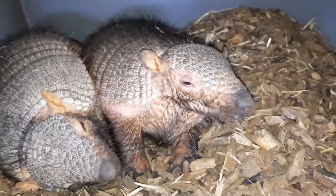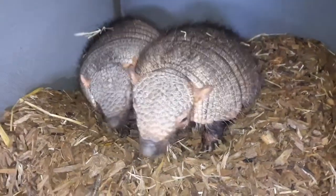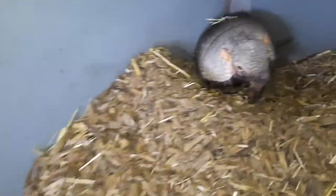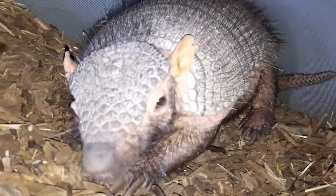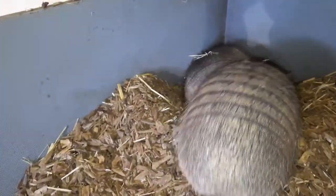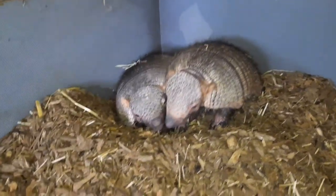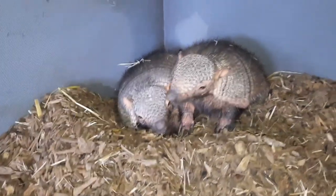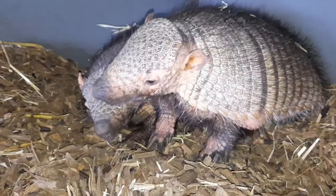These guys are called the large hairies because they are very hairy compared to a lot of other armadillos. Their back is completely covered in hair, and underneath on their belly it's kind of like a really bad wig. The other species known as a hairy armadillo is the small hairy, which is of course a lot smaller — also known as the screaming hairy, because if you touch or pick it up it screams at you. These guys don't really make much noise; they have a few vocalizations but mainly just snuffling.